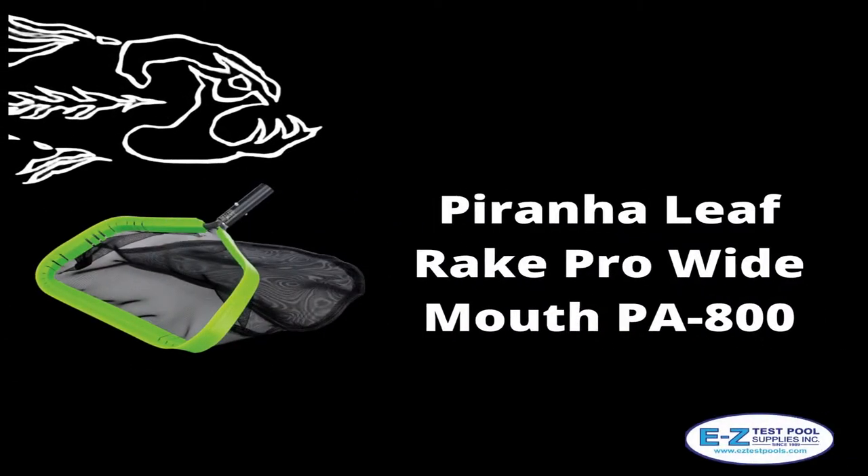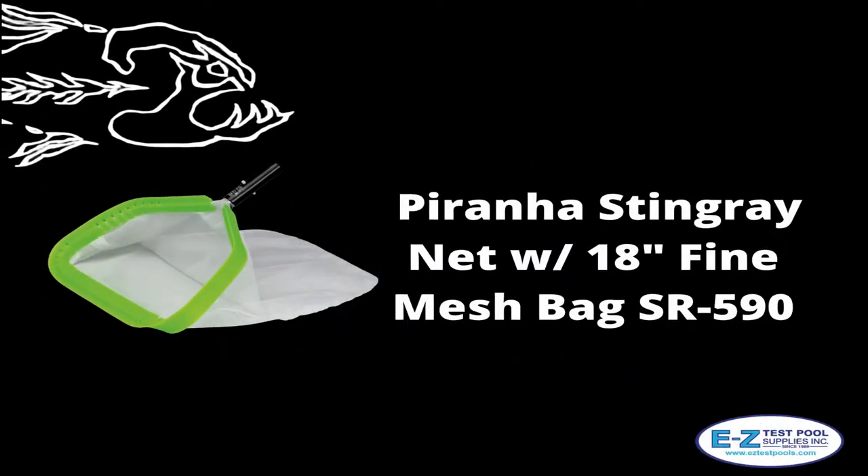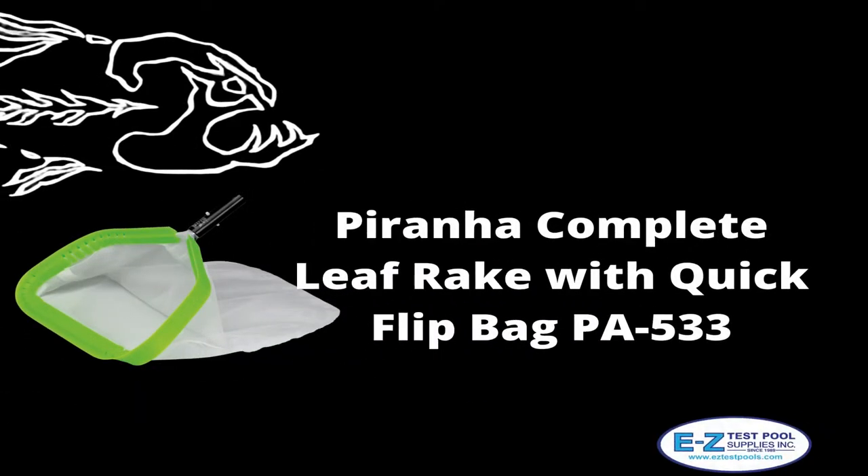There's also Piranha Wide Mouth Nets available, which is the PA800. The PA590 is made with a finer mesh allowing smaller sand and silt particles to be captured during spot cleaning. Looking for a smaller debris quick flip bag? The PA533 would be at your service.